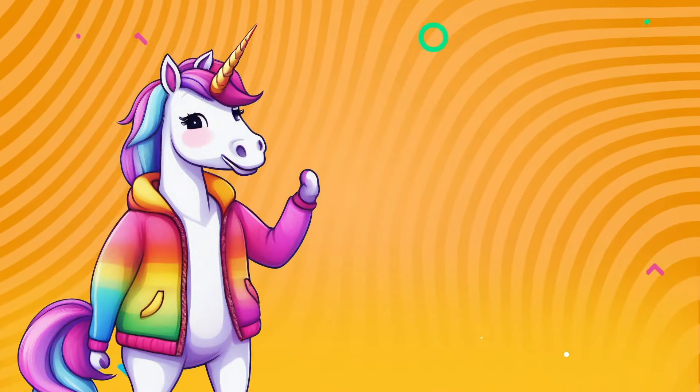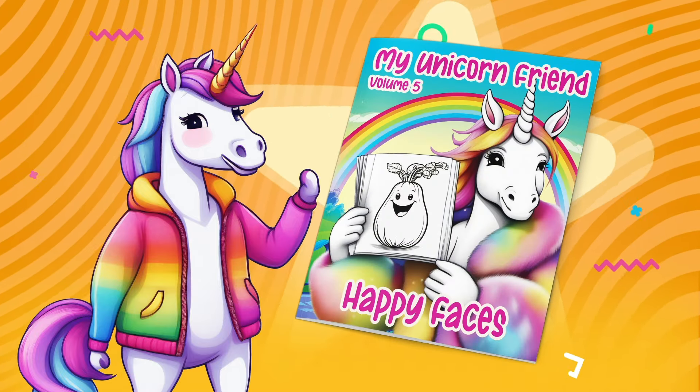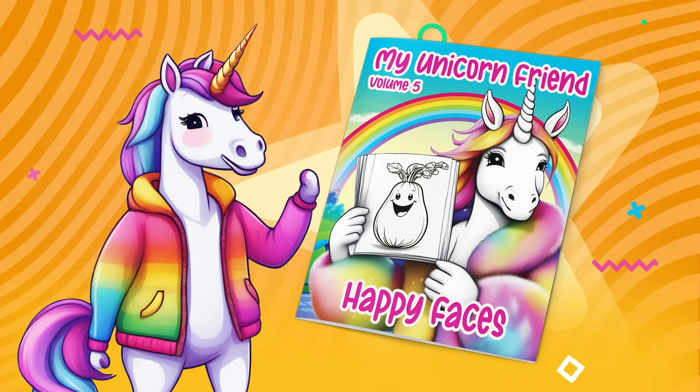Bye! Wow, I'm so glad we did that. That page was from my Happy Faces coloring book, available using the link below. Color with me every day!